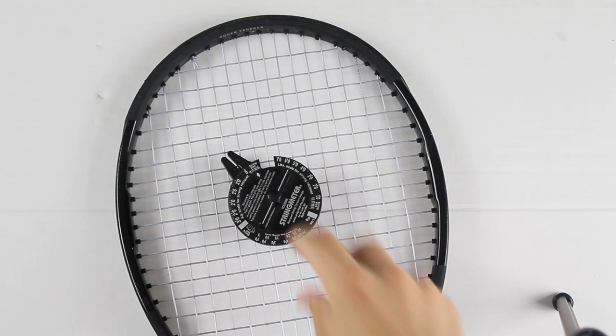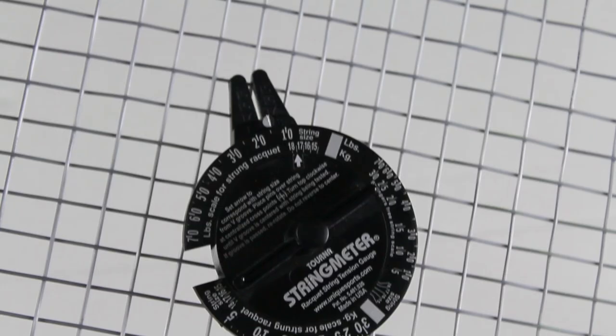After stringing a tennis racket you may be wondering if there's a way to check the tension — to see if the tension has fallen or if it's maintaining its tension. There are products on the market that can assist with that. In this case I'm using a brand called Tourna; it's called a string meter. There are several other brands and varieties of this, but this is a way to check the tension on the racket.